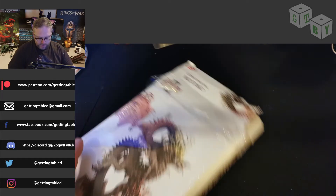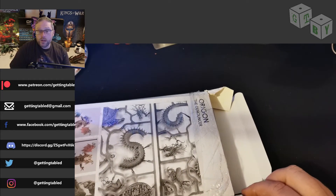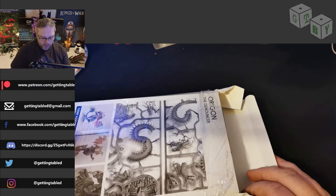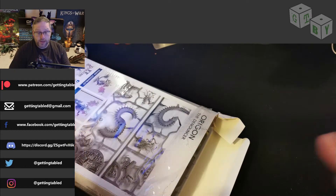Now, I want to start by prefacing that I didn't open this — this is how it arrived. Like I said, I have actually been holding onto these for a little while, but I just hadn't had the chance to do anything with them. I have checked and there's no missing pieces — that's the only thing that I've done.